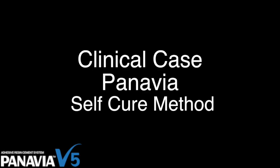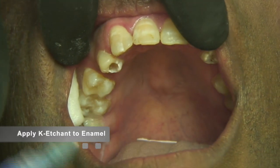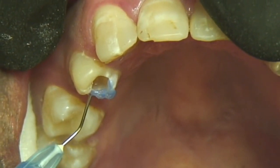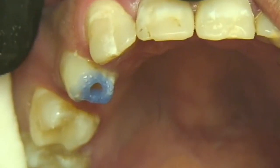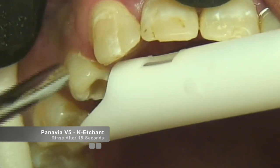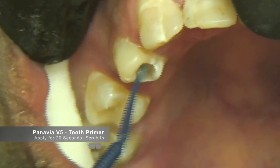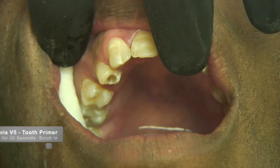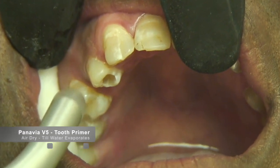The other method of cementation is the self-cure method, where no curing light is used. In the second example, we will seat the inlay utilizing the self-cure method. As mentioned previously, the tooth structure can be etched with the K-etchant gel from Panavia. Etching the enamel is an optional step and is not required. Once the etch is rinsed off, the tooth primer is aggressively scrubbed into the tooth structure and, as before, air-dried until the water completely evaporates. Be sure to use moisture-free air, as you don't want any contamination to compromise your bond.